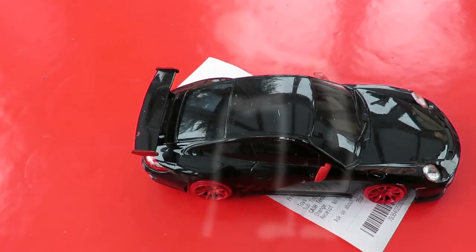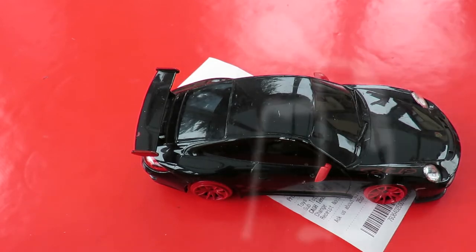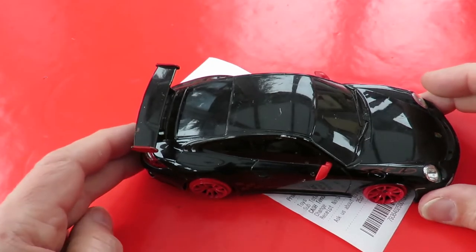Hi guys, Charity Shop Gold or Garbage. This is garbage. Why did I buy it?